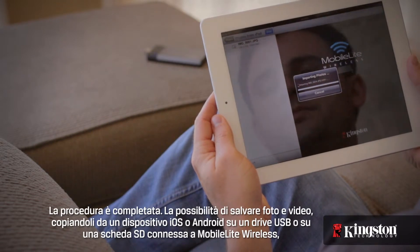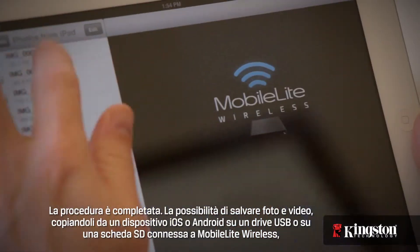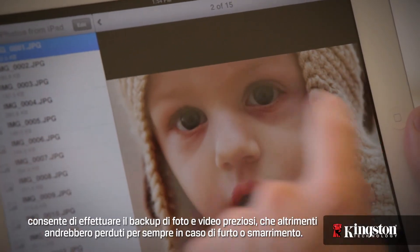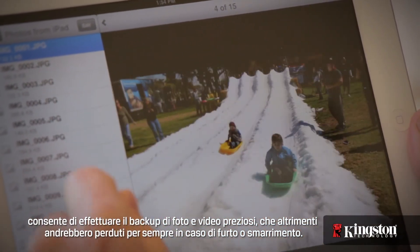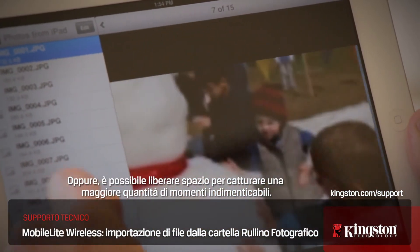And that's it. Saving photos and videos from your iOS or Android device to a USB drive or SD card on the MobileLite Wireless allows you to back up those priceless photos and videos that you can't get back if it's lost or stolen. Or it lets you free up space to capture even more priceless moments.